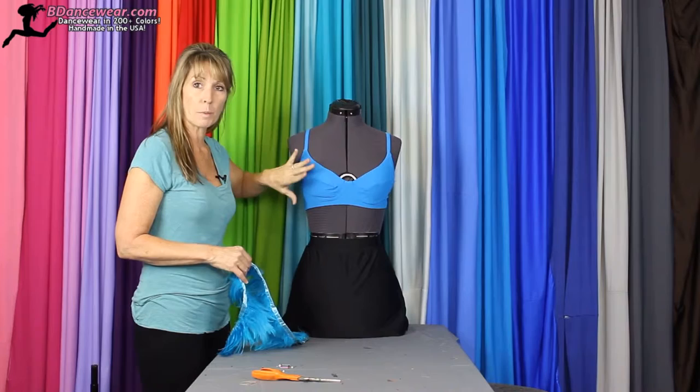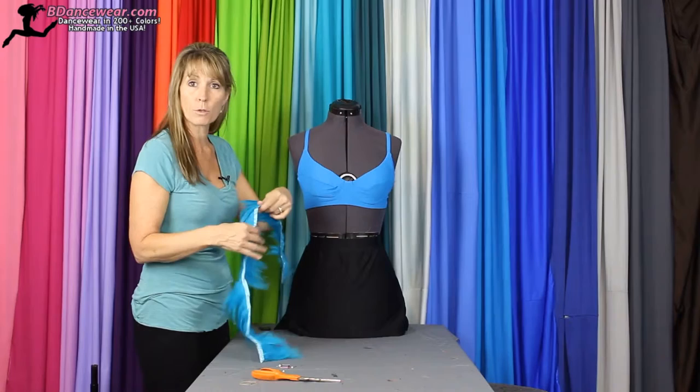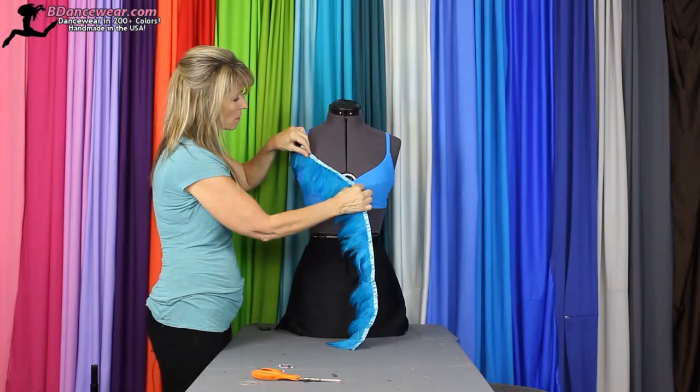I have a strip of feathers that you can find online. Pick the colors that you want and I'll show you several different ways that you can use this. You'll want to remember this does not stretch. So think about: do you want it covering the shoulder? Do you want it just on part of the top?